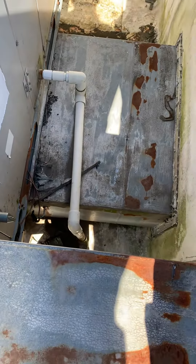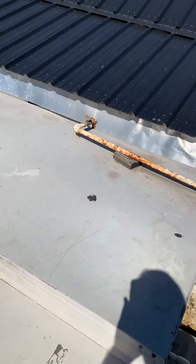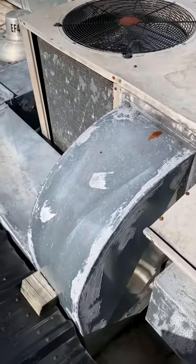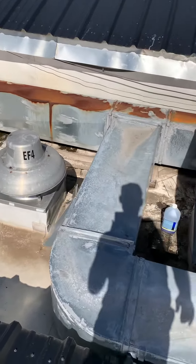Got a filter door here, condensate drain, gas pipe actually comes up over the top and then into there — it's shut off currently. It goes from three-quarter down to half-inch right where it enters the unit. This is a six-ton, 125,000 BTU heat unit.